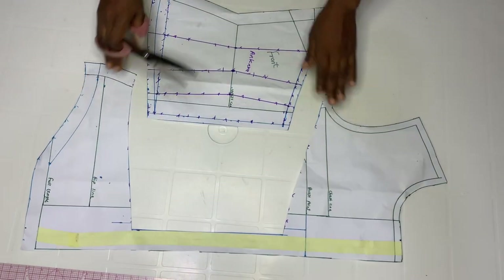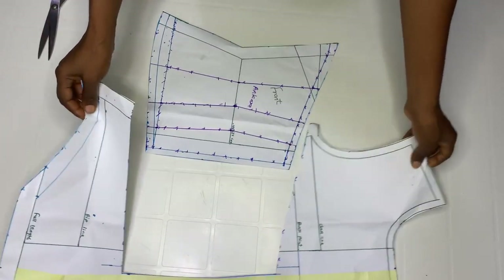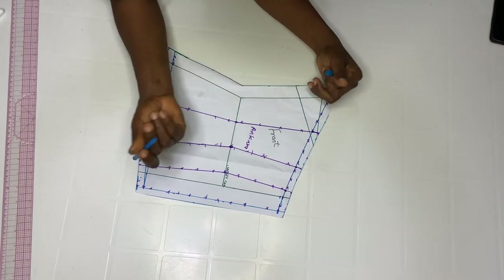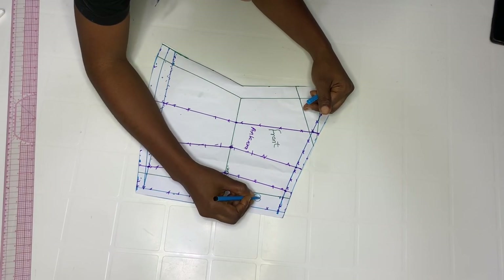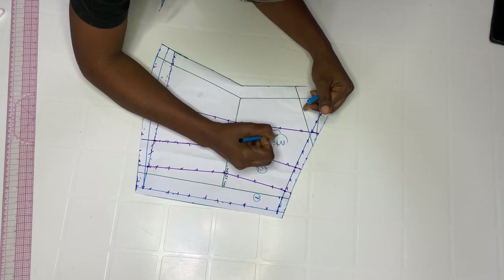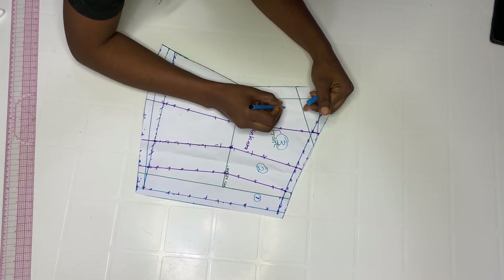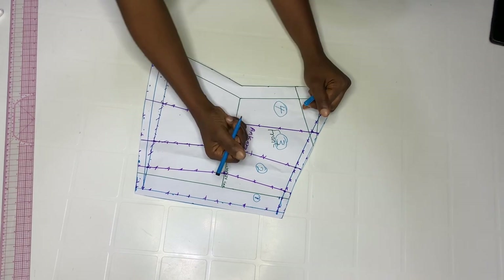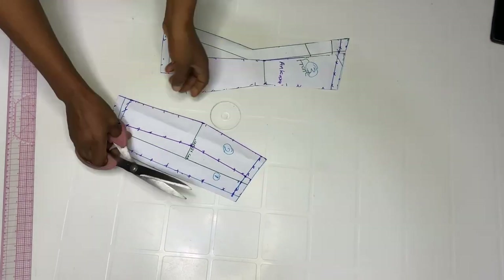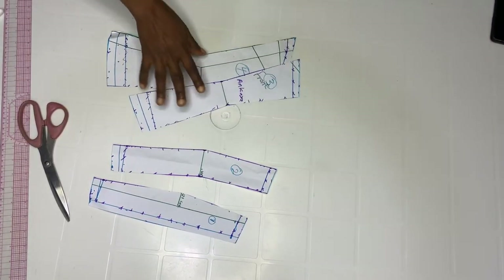Go ahead and cut out now. This is what we are going to be working with. Label this as one, this as two, this as three, and this as four. After labeling, go ahead and cut it out.